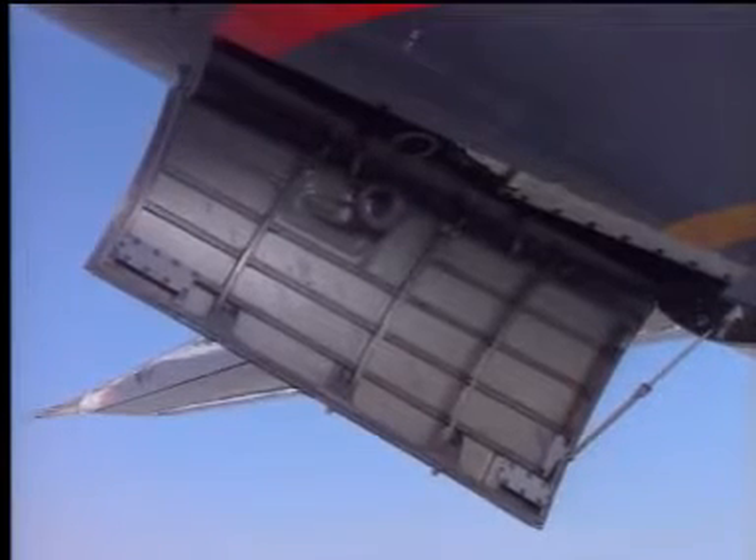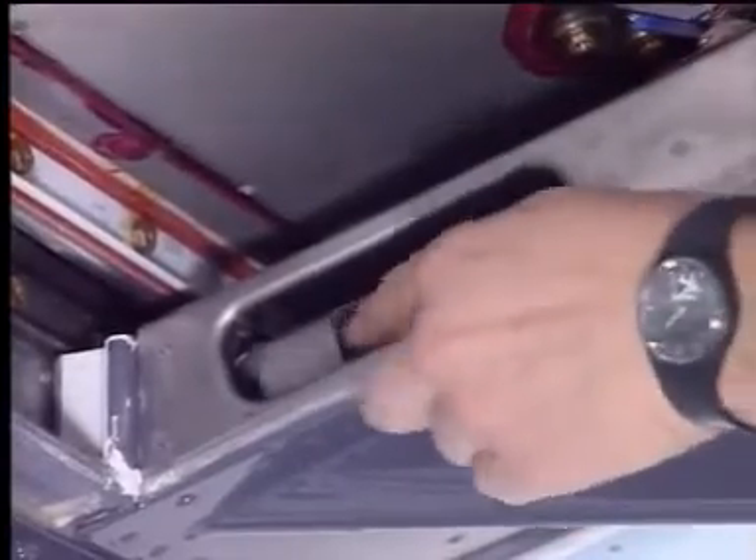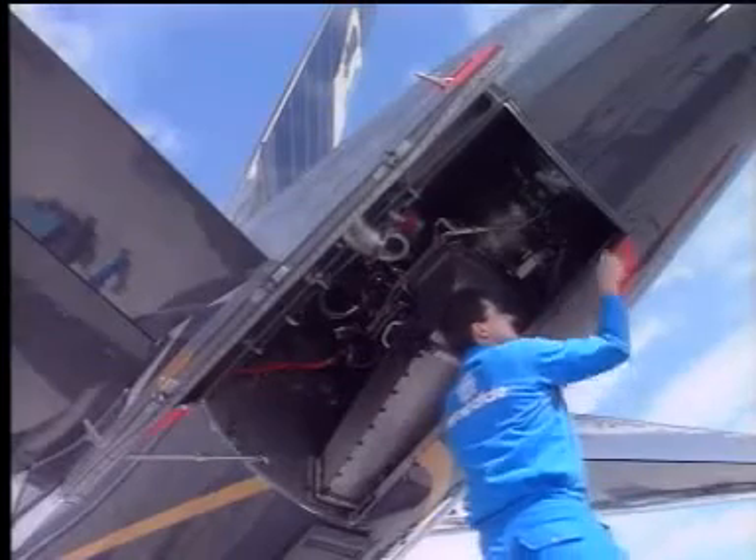This completes the opening of the left-hand door. With the left-hand door open, the two latches securing the right-hand door are now visible. The forward latch is released, followed by the rear latch, and the door is ready to be opened.